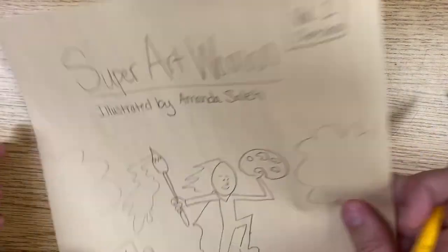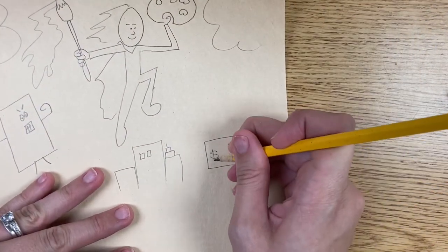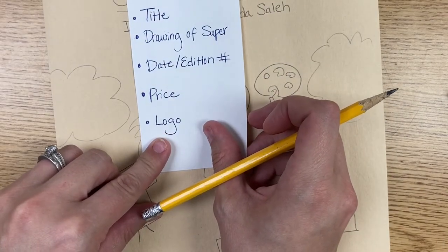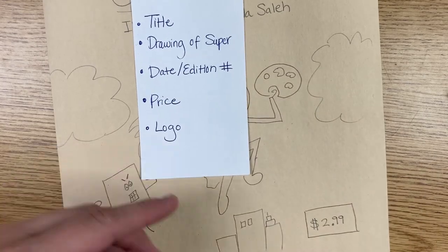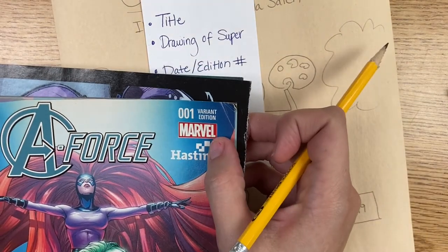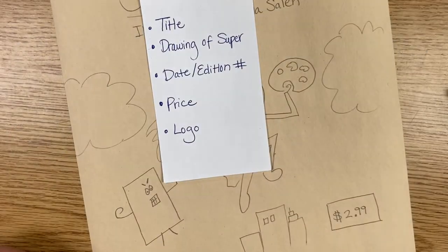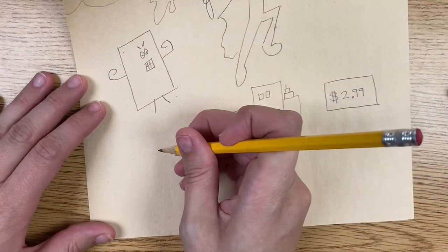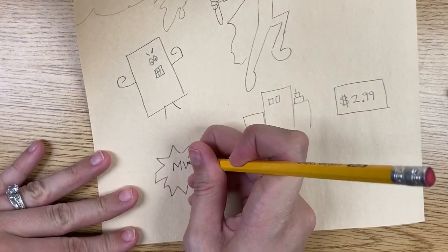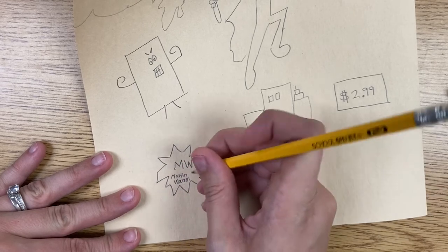Then we need a price — how much is this going to be worth? Is it going to be worth 10 cents? A million dollars? You need to decide a price. Here I'm going to put a little box and let's say $2.99 — I think that's a good price. Then the last part is a logo. A logo is the publishing company that publishes comics. Some logos you might have heard of: Marvel Comics and DC Comics — these are famous comic book publishers. You can use one of those if you want, but I'm going to make up my own publishing company. I'm going to put a little squiggly shape over here, and inside it I'm going to put 'MW' — this will be for Martin Warren Comics. I ran out of space so I'll write it to the side — this is just a sketch, so that's okay.